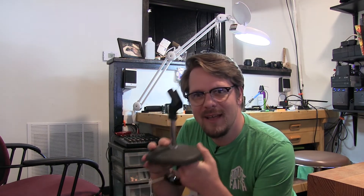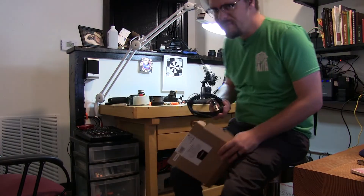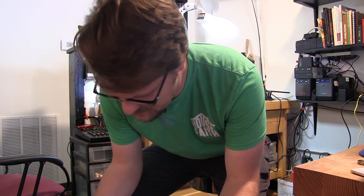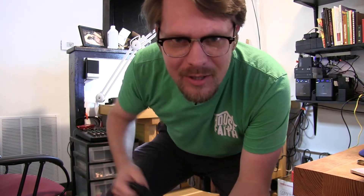I just had a better idea — I'm going to see if the shock mount will mount to this desk stand. This XLR cable is from Amazon Basics and I have to tell you, it comes with the little Velcro cable management dealies that I love. That's awesome. I'm going to put a link to that below too.